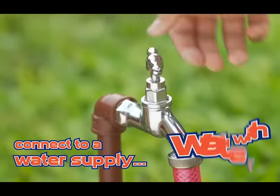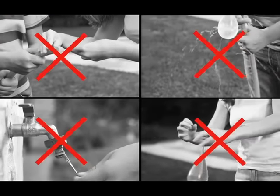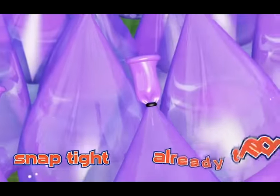A quick release and they self-tie with astonishing speed, so there'll be no more tying one by one. Bunch of Balloons Rapid Fill and O-Ring technology allows the balloons to snap tight so they're already tied.